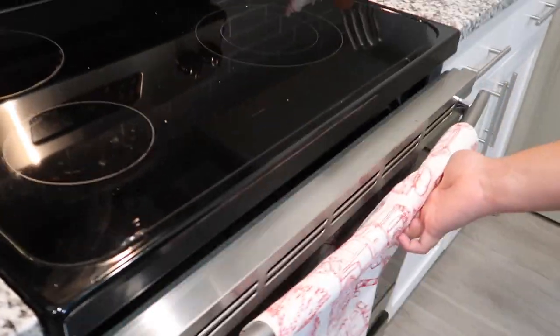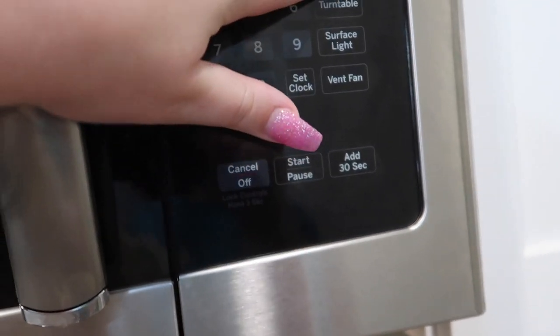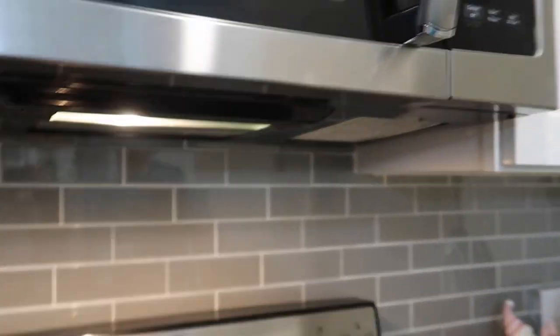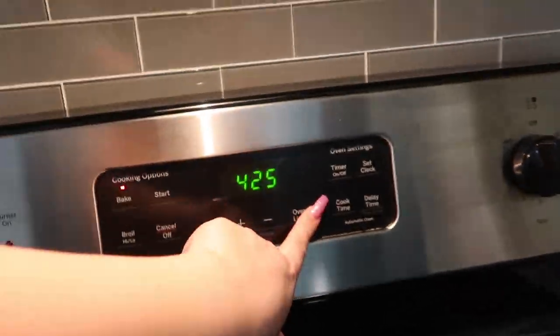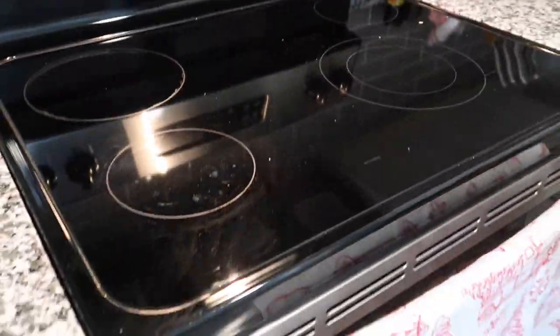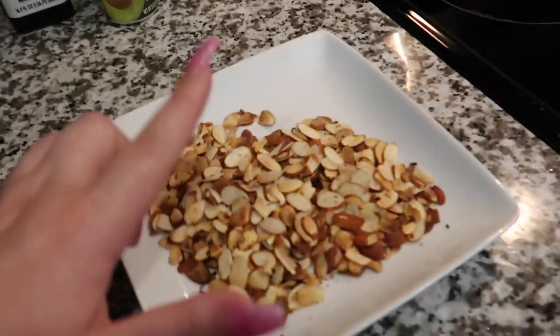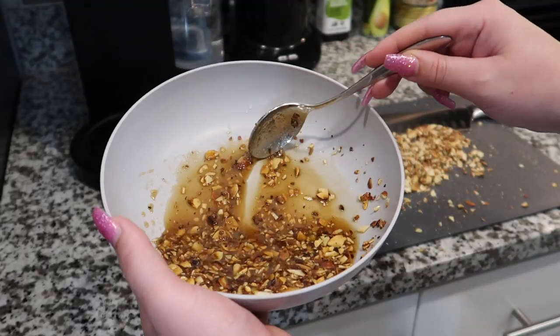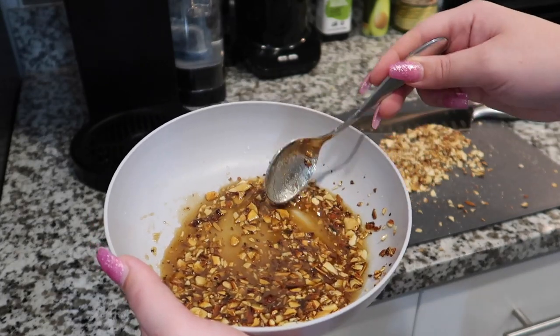How long? Five minutes. Then you flip them and do two to five more minutes. Timer is going — we'll turn the oven light on and check on those in a little bit. In the meantime let's work on our almond mixture. Here's what our brown sugar almond glaze is looking like so far.